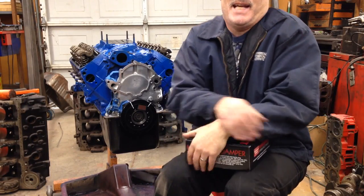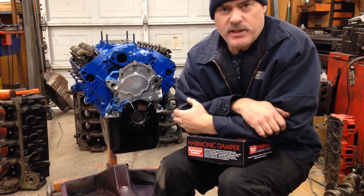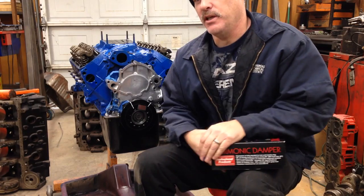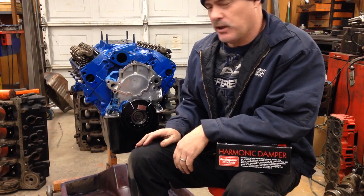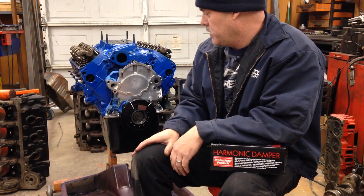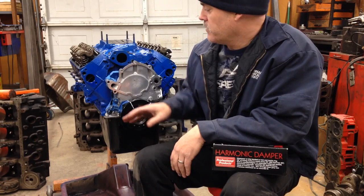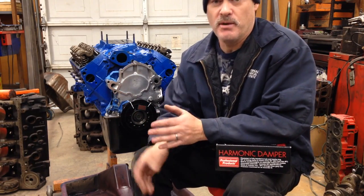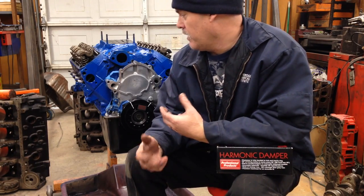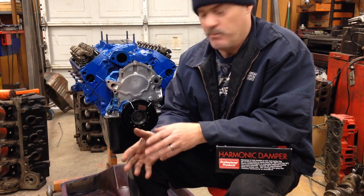Hey everybody! I got another one for you here. This is a small block Ford going into a '68 Mustang. What we did is we took the later model block, which is an E7 — like an '87 to 1990 block with a roller cam. It has a factory roller cam in it, and this is a common upgrade for these older engines. They buy one of the roller cam motors and build it so it will fit in an early Mustang or something like that.